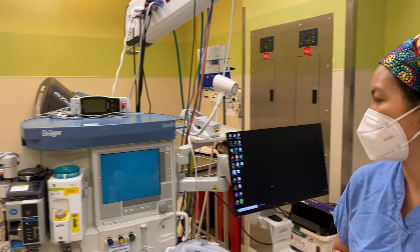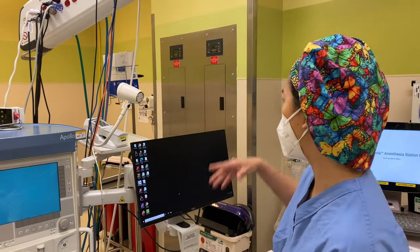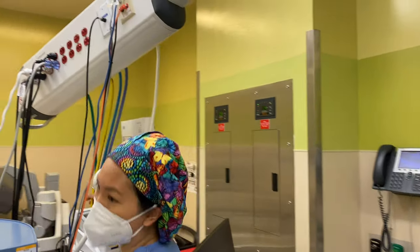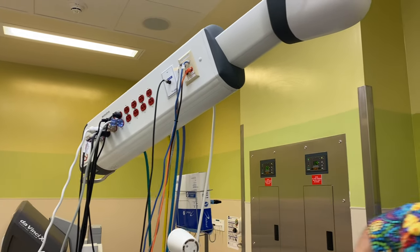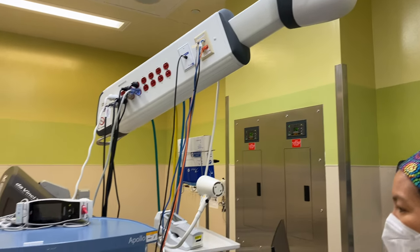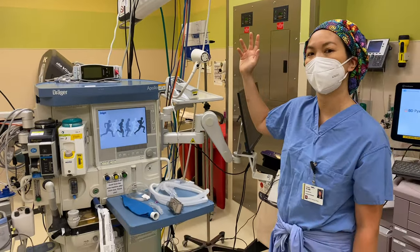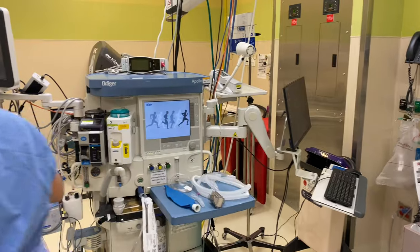The high pressure system is how all the gases come into the operating room. You can see over here there are various pipeline colors — this is how the gas comes into your OR. Green is for oxygen, yellow is for air, blue is for nitrous, and this purple one is for waste anesthetic gases. They come in at a high pressure of 50 psi and come into your machine — and I'll show you on the back of the machine as well.